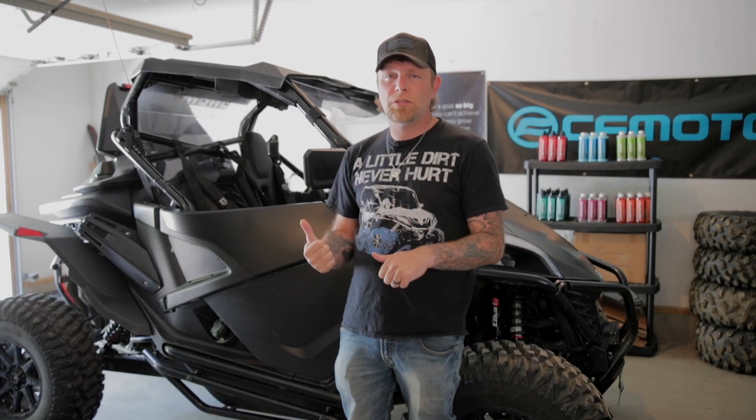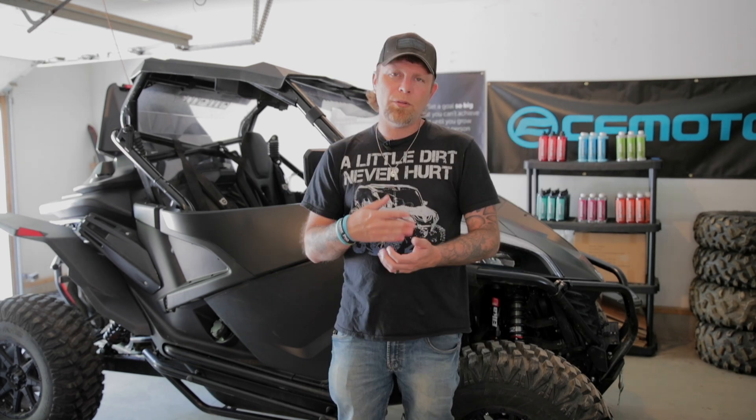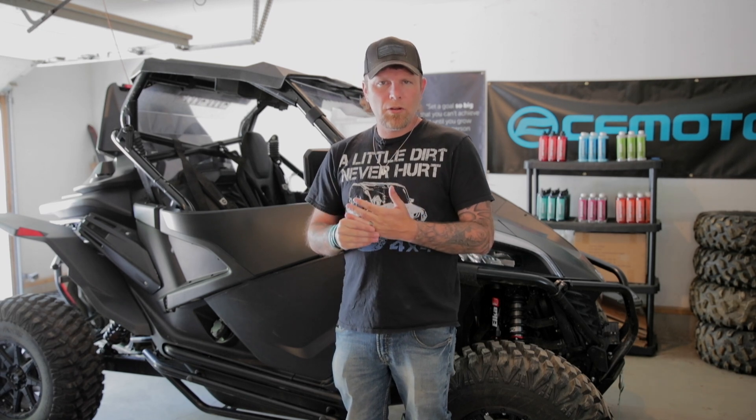Welcome back to the channel, guys. My name is Justin. Today on my CFMoto Z-Force 950 Sport, we're going to be doing a very simple service, simple maintenance — changing the transmission oil. The book states it should be done every 2,000 miles. Mine is right above 1,500, so I'm going to go ahead and do mine a little bit early.